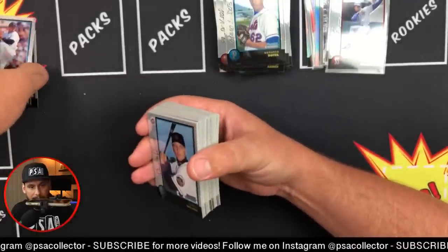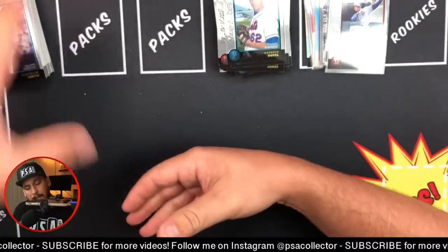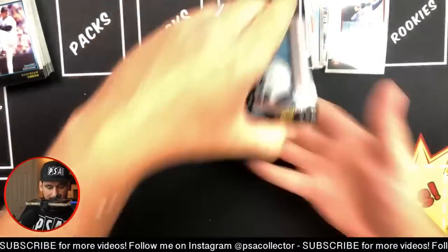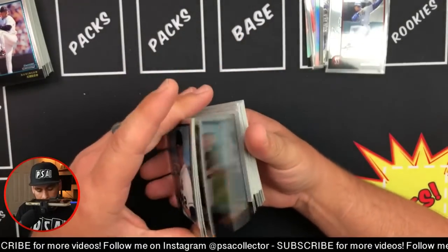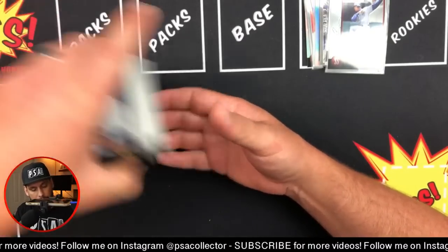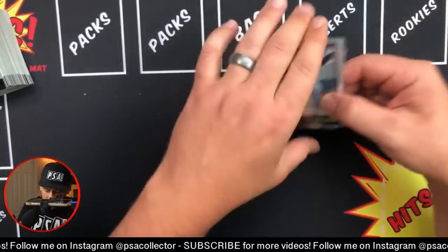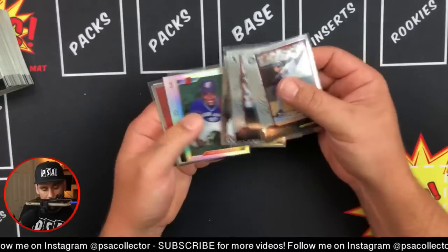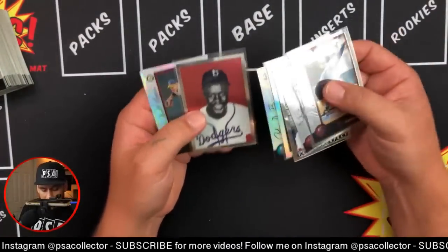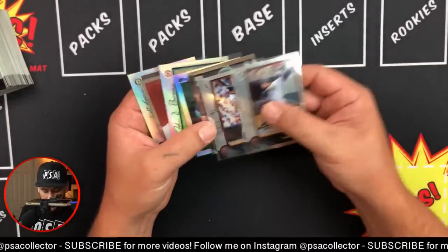Thanks for joining, PSA Collector! Check out my Patreon if you guys want early access to videos. I do weekly chats with my patrons, one-on-one chats with individuals. That Delgado is pretty cool but this box was definitely better than the other one I opened. Got a bunch of commons - I'll put that with the rest.